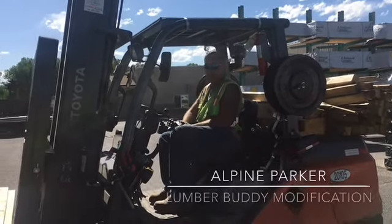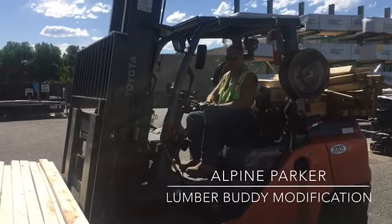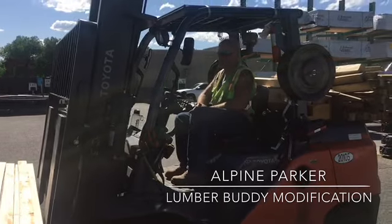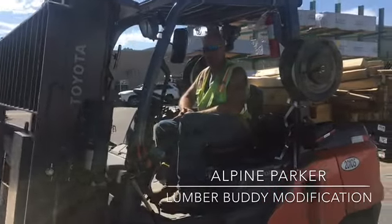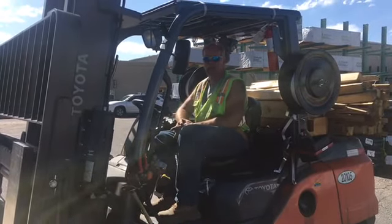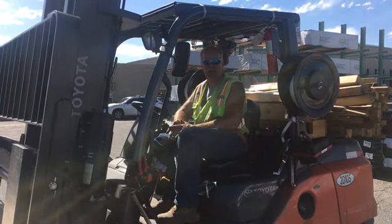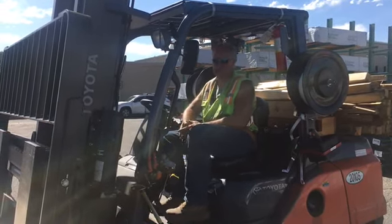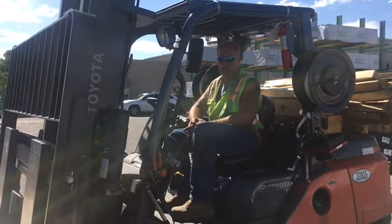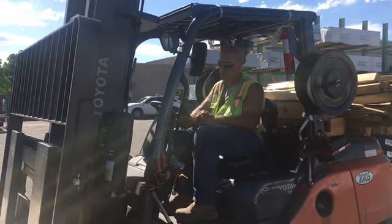This is a video on the reason why the Lumber Buddy wasn't as good as it should have been. Originally it came with 48-inch rails and tilt legs, and there are some issues attached to that when you go to set material in or move it. Also, with extended dimensional packs it has a tendency to fall off the backside.